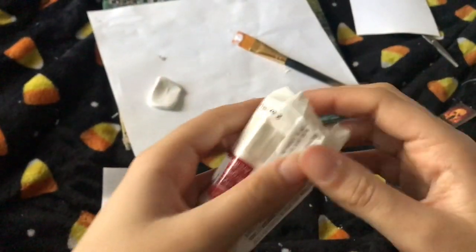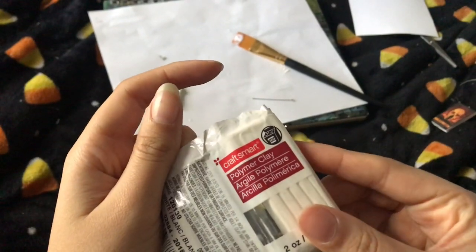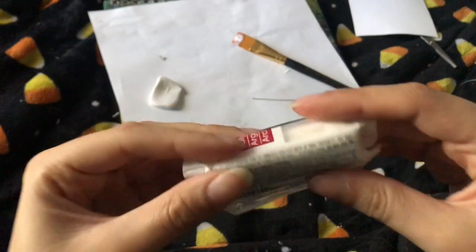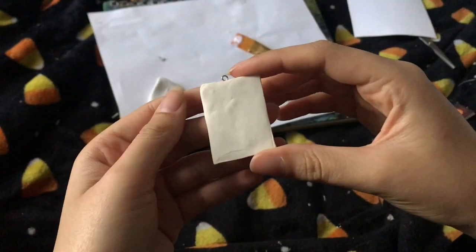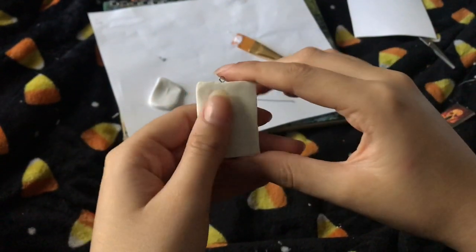Then bake it in the oven. This brand — I bought it from Michaels, it was like a dollar or something — it's called Crossmart. Mine says to bake for 15 minutes, so I baked it for 15 minutes. Then it comes out like this. Mine's really dirty because I rolled it on that dirty paper.